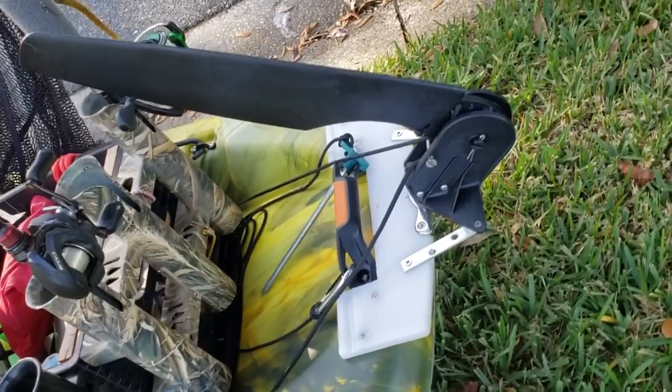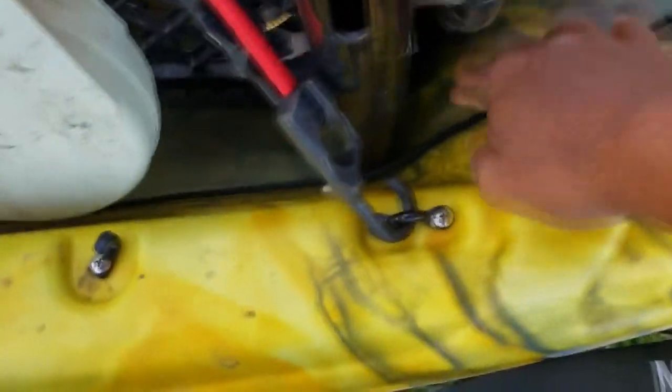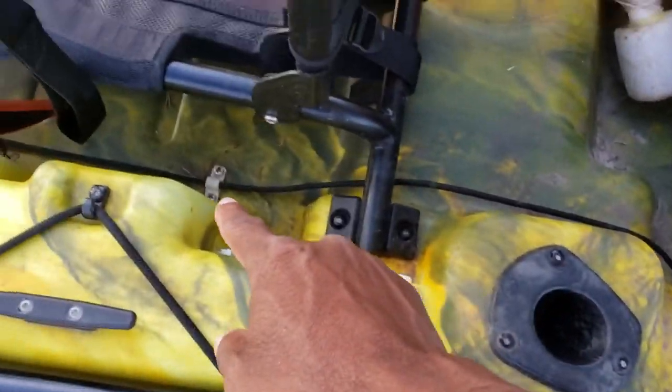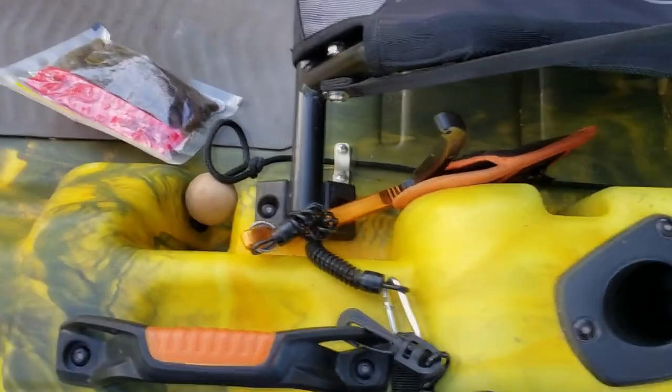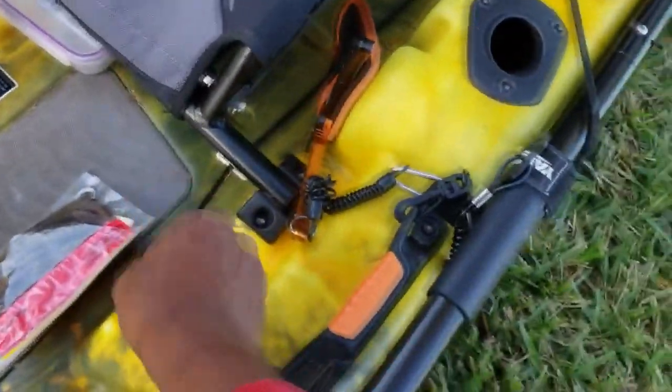I don't need it to turn or anything like that. To raise it and lower it, I have these little things here — there's one there, one there — and then I have this ball here. This pulls it up, and then there's one on that side to lower it.